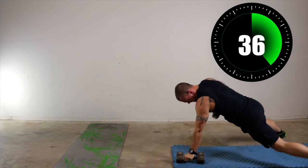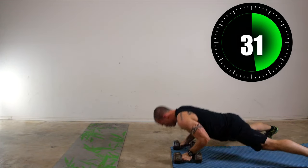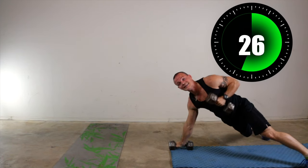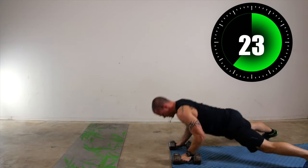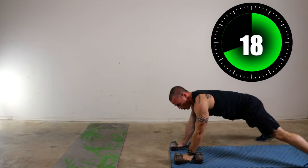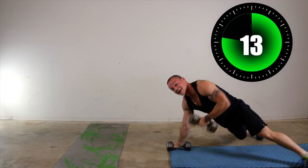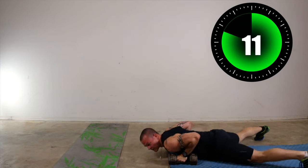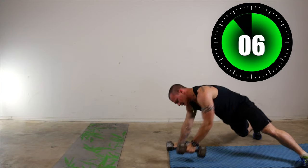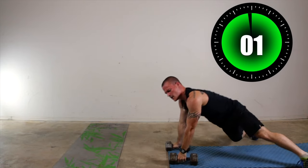38 seconds. Keep it up. That's it, don't stop. 27 seconds and counting. You're almost there. Keep moving, you got this. It's a fast one today, so it's going to be done before we even know it — let's definitely push through. Even if you're feeling a little pain — a little bit of pain is good. Four seconds — three, two, one. Relax.